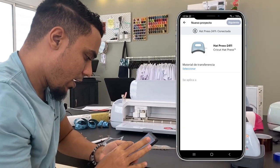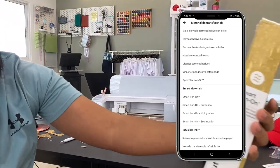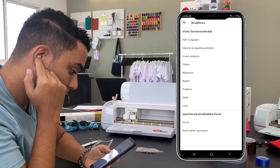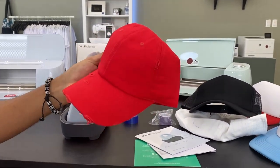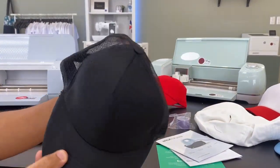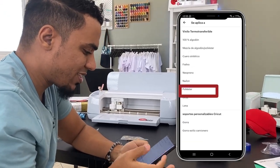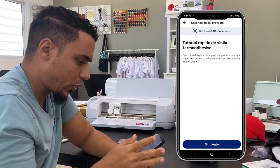En la app le damos a 'Empezar nuevo proyecto' y seleccionamos el material. Vamos a decirle que estamos trabajando con Smart Iron On — la caja lo confirma. Seleccionamos Smart Iron On. Ahora nos pregunta si vamos a trabajar sobre 100% algodón. En realidad, esta gorra de camionero o trucker es 100% poliéster — la etiqueta debería indicarlo. Vamos a seleccionar poliéster.